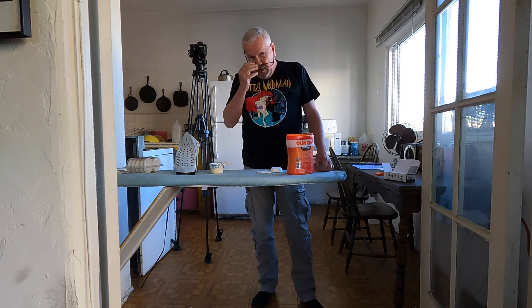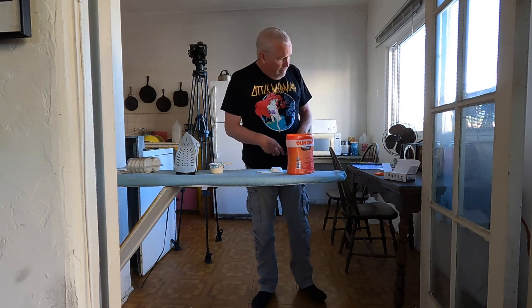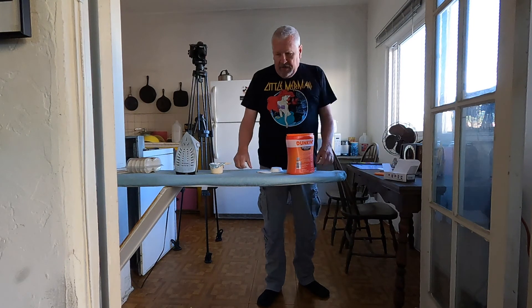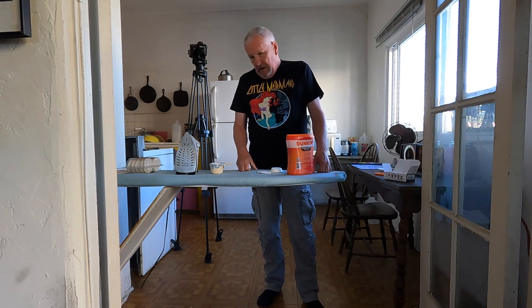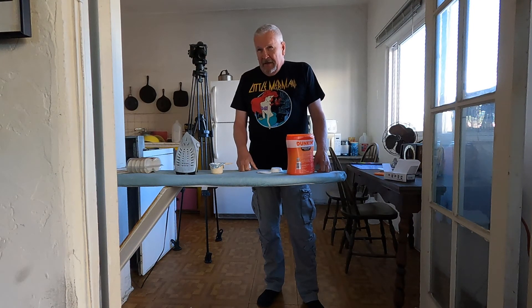I'm going for seven days this time, so I'm going to make ten or eleven pods. Here's the thing — I always think I'm going to have a cup of coffee at night or in the evening, and I never do. In fact, I don't always make a cup of coffee in the morning, though I almost always do.